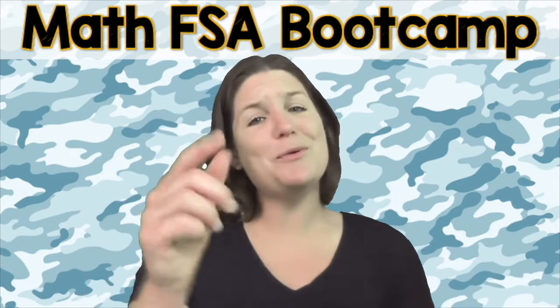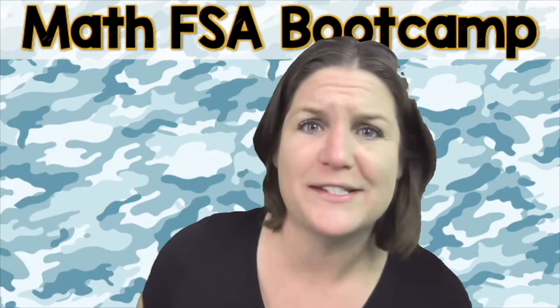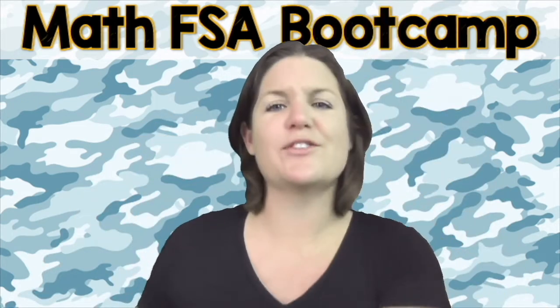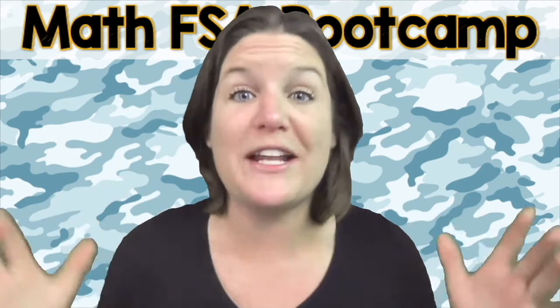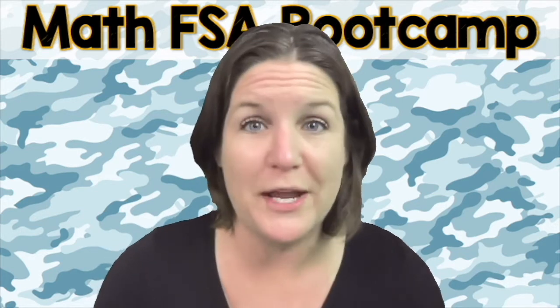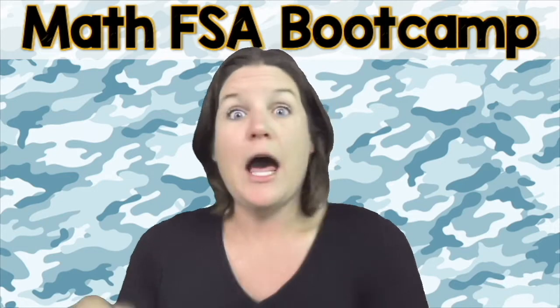So now is the time that you need to activate the person you were born to be, and let's do this. Are you ready to throw 100% focus, hustle, and heart into this right now? That's what I'm talking about. Yes! Okay, let's go ahead and jump into today's episode of the Math FSA Boot Camp Series. And I just forgot to say — let me teach ya!